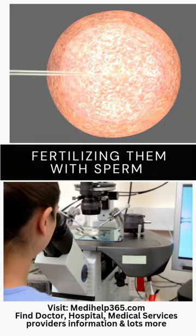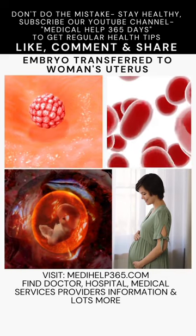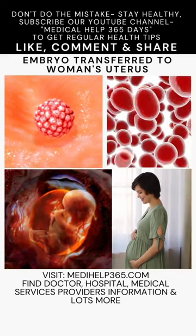Embryos are cultured for a few days and then one or more are transferred to the woman's uterus. After a two-week wait, a pregnancy test determines if the procedure was successful.